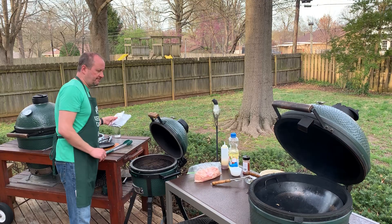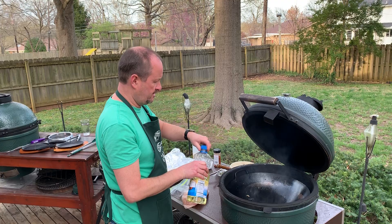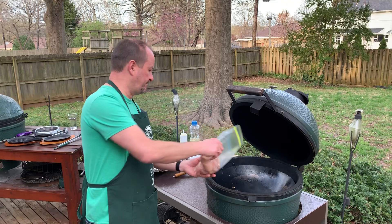Hot fire over here for the tortillas — I like to grill the tortillas. A little more vegetable oil for the chicken. I cut this up ahead of time.